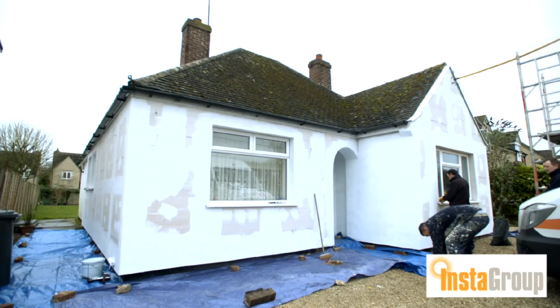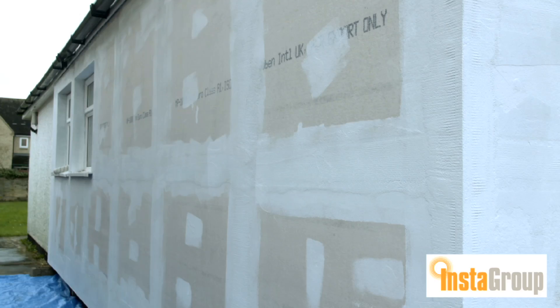While the render's not on the board, it's actually giving the homeowner the benefit of the insulation. The majority of people, from say the end of November to probably the beginning of March, can't normally put EWI on the wall.